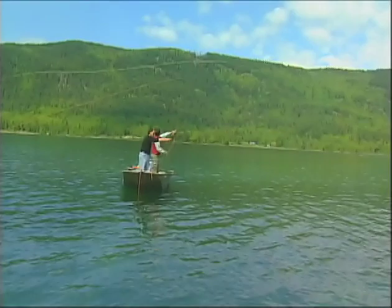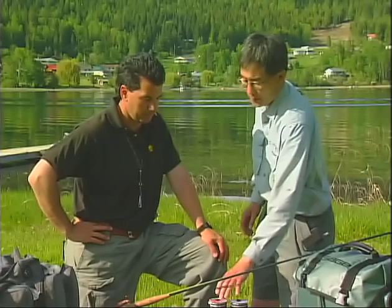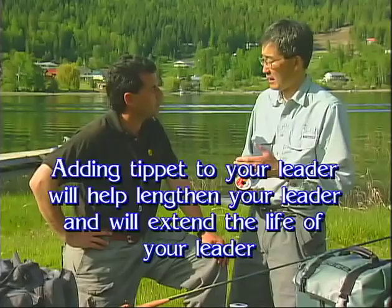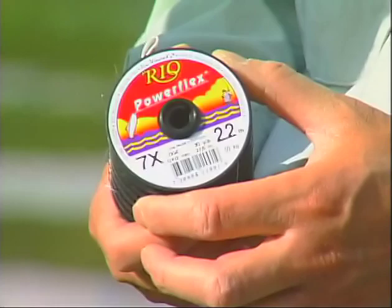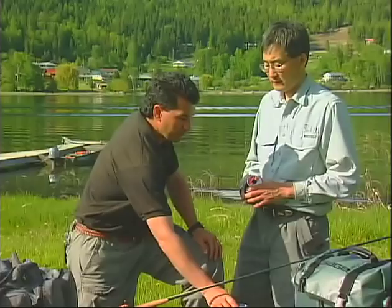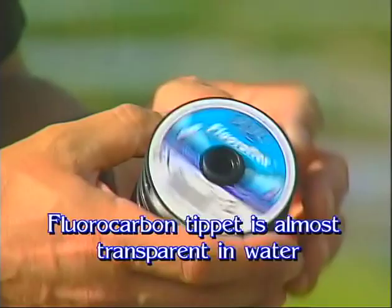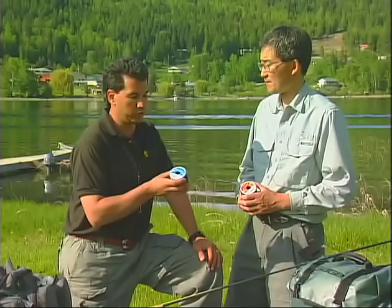Onto our leader we'd like to put some tippet material. The reason why we add tippet is to lengthen our leader, or if you keep retying flies on, your leader's going to get shorter and shorter or too thick, so you have to add tippet. This Rio Power Flex is strong and relatively clear. Using either double or triple surgeon's knots or a blood knot is how you would attach more tippet to your leader. One of my favorites is the Fluoroflex — it's the fluorocarbon that Rio makes. It has a real low refractive index, very close to similar to water, so it makes it really clear and almost transparent to fish, certainly in conditions like we're fishing today in gin-clear water. I swear by the fluorocarbon.